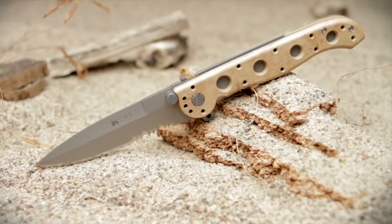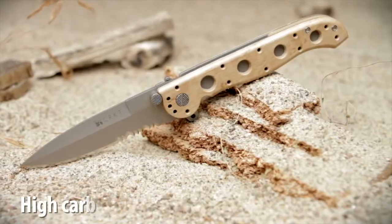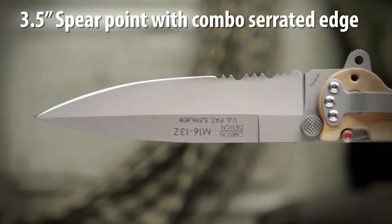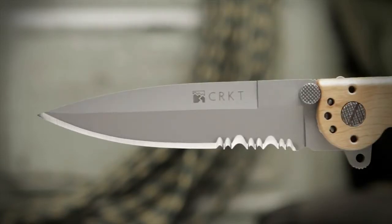The M1613ZM designed by Kit Carson features a high carbon stainless steel blade with a non-reflective bead blast finish. The 3.5 inch hollow grind blade has a spear point tip, which is excellent for penetration, combined with razor sharp and triple point serrations.